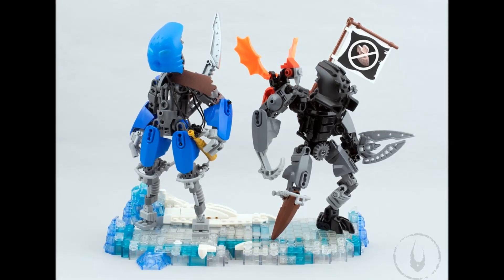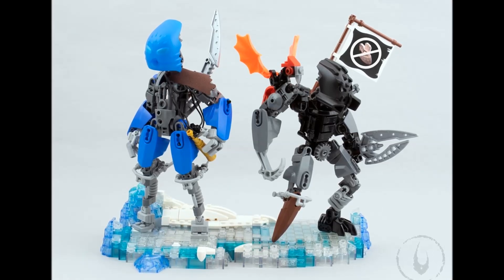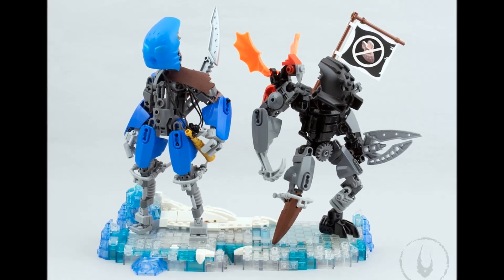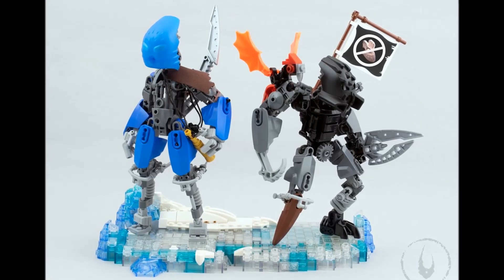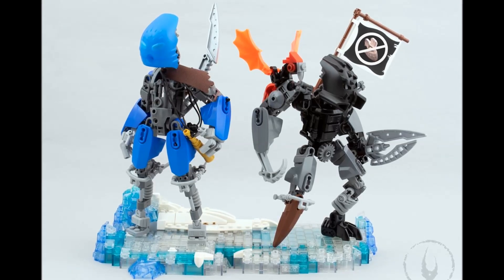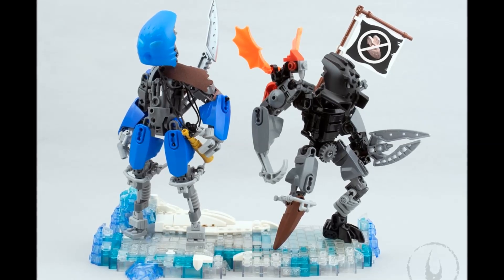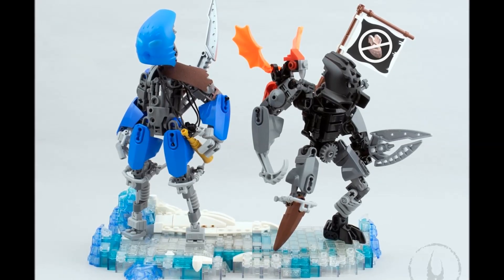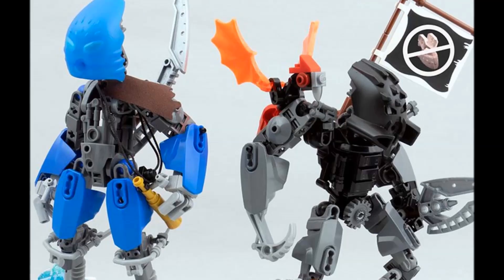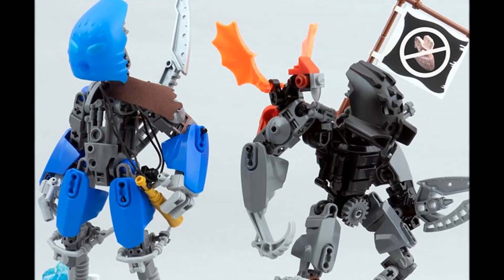They're kind of this ragtag-looking bunch with more cobbled-together armor and weapons — maybe all they've got, but they're scrappy and they really want to do whatever they can to defeat the oppressors. I really like that. It's a very fitting aesthetic for the storyline, but also just the idea of a whole Matoran rebellion — like the Rebellion in Star Wars, they've got cobbled-together stuff and they're doing the best they can with what they've got. I love that aesthetic. And I love the fact that on Captain Gurran, he has this flag — raising it high, waving it around with pride and rebellion in your heart.